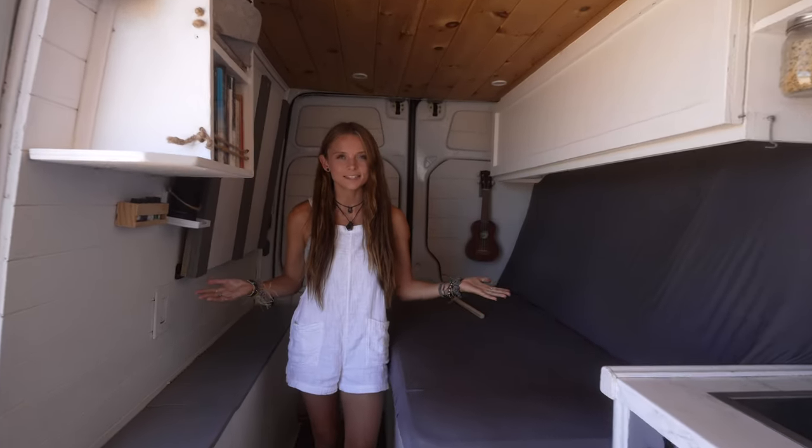Welcome to bed mode. This is actually the mode that we are in the most, ever since getting Mowgli. We actually just have never folded the bed back up because we did put his crate underneath the bed, which I'll show you in a moment.